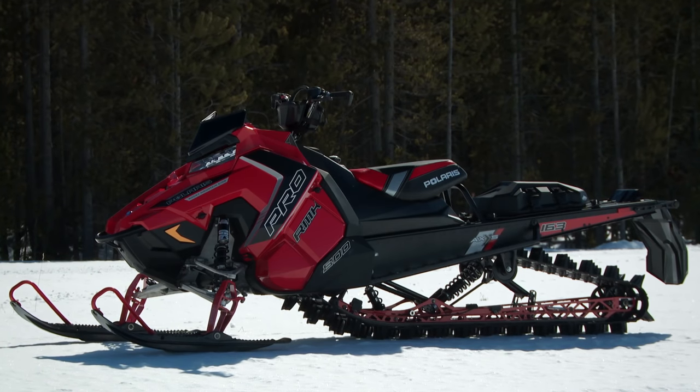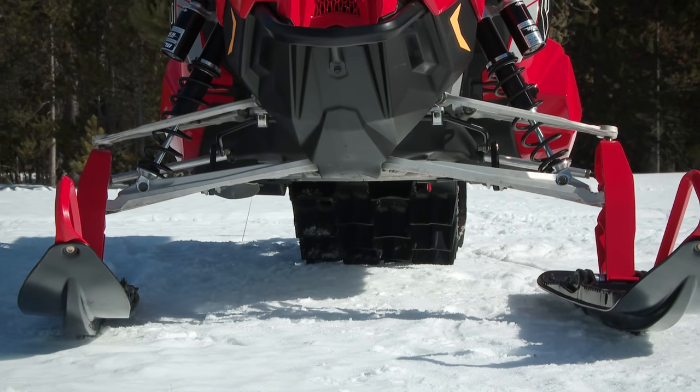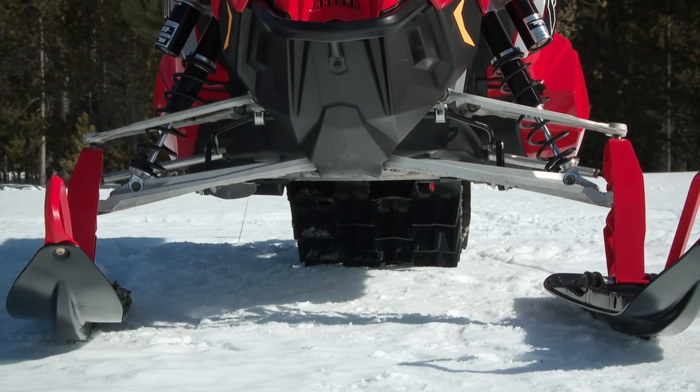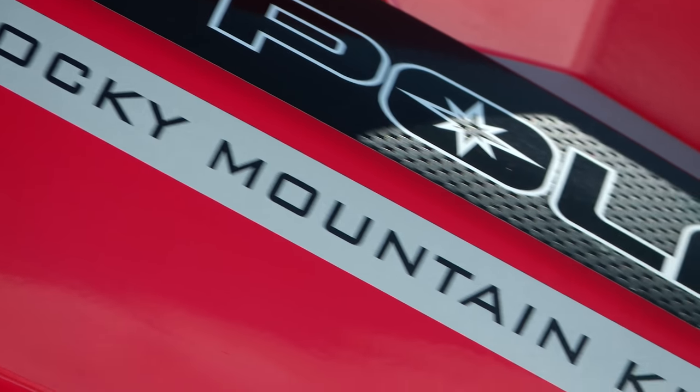There's really only one question left to answer: what don't we like about the Pro RMK 163 3-inch? In a word — price. It's the second most expensive stock 3-inch mountain sled in this test, at $200 less than the Cat, but at $14,200 it's $400 more than the Ski-Doo Summit T3.